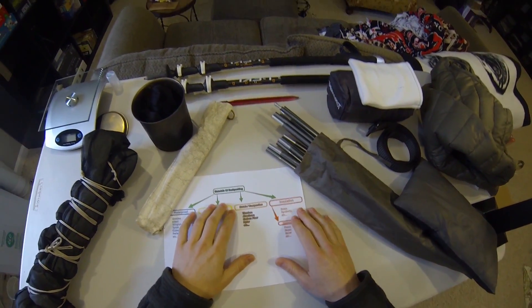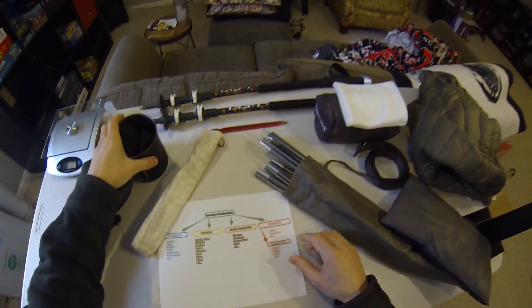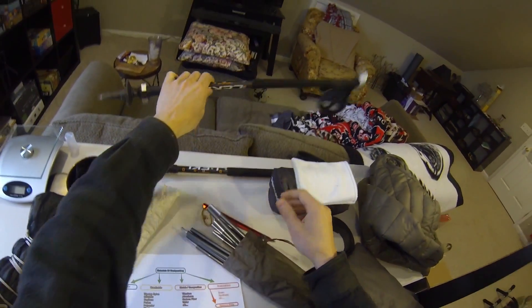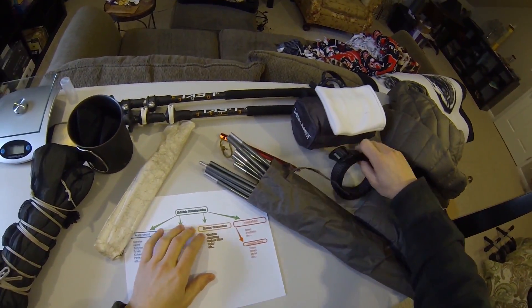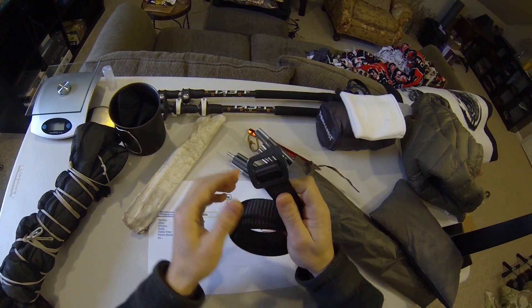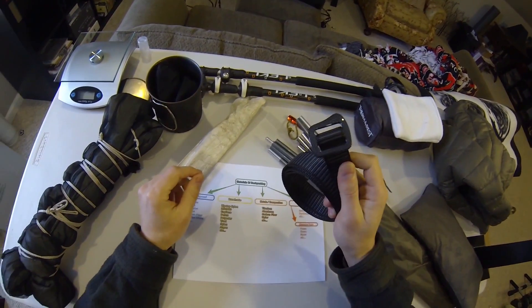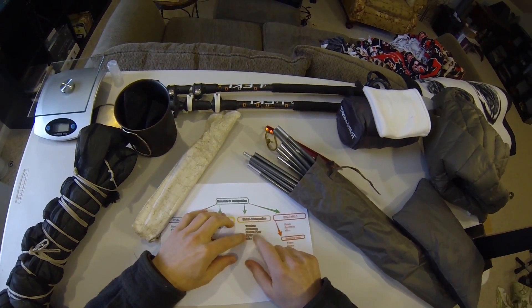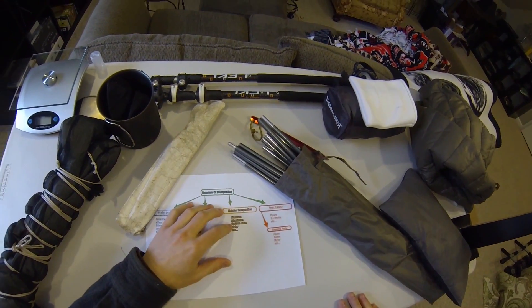In the metals category, I'm hoping to cover titanium — like this titanium pot here — and aluminum, including aluminum tent poles, aluminum tent stakes, and these trekking poles which are aluminum. And carbon fiber — I don't have much carbon fiber gear, except this belt buckle is carbon fiber, but I'll see what I can do. A lot of the higher-end tent poles and some trekking poles are carbon fiber. I also include mylar in the metals category, like you would see in a space blanket, which can be a good material for certain applications.